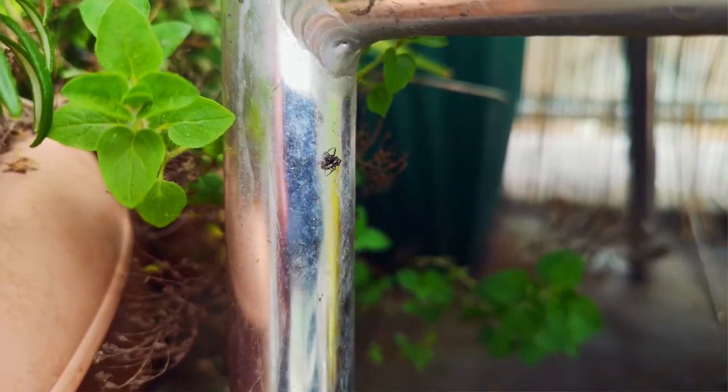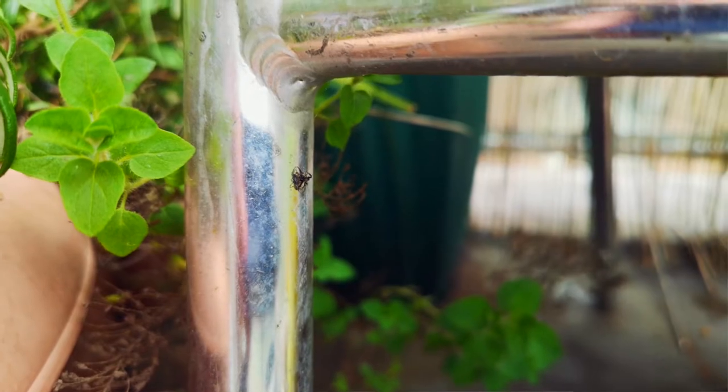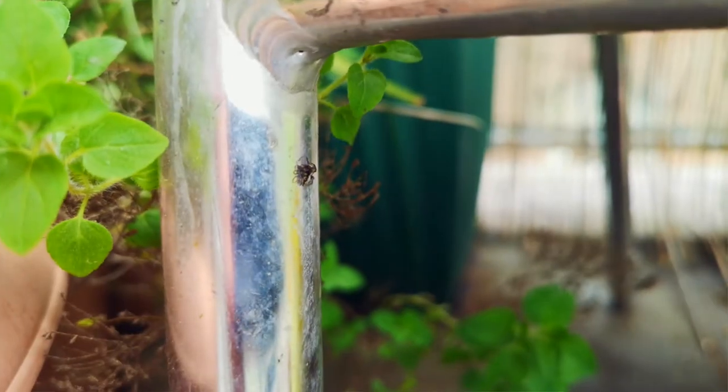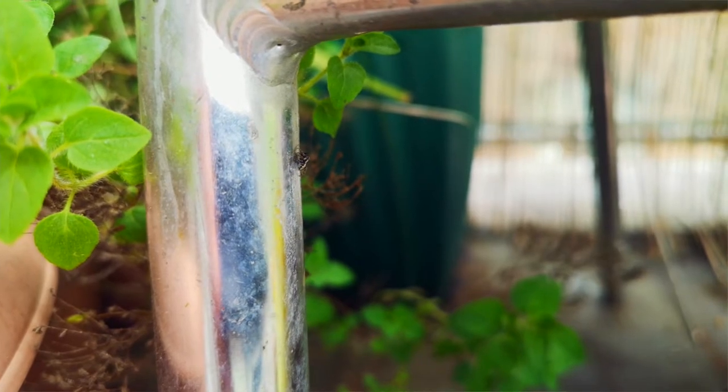In the UK we have 27,000 species of insect, and an insect has six legs. In the UK we also have 650 different species of spider, and a spider is an arachnid. Now an arachnid has eight legs in total, but the creature I'm looking for today actually doesn't fall into the bracket of insect, nor does it fall into the bracket of arachnid.